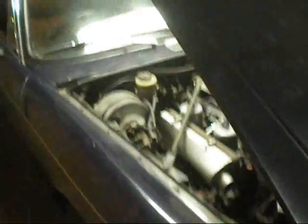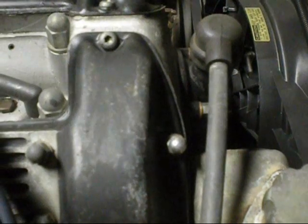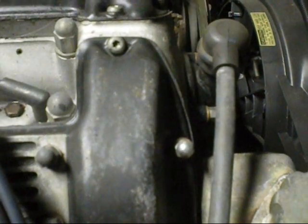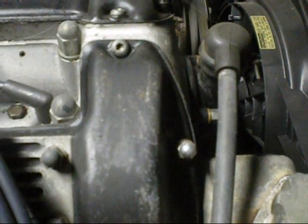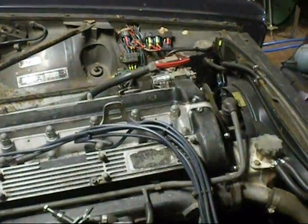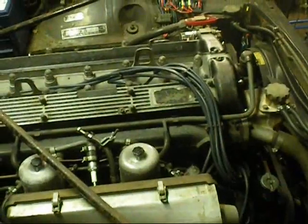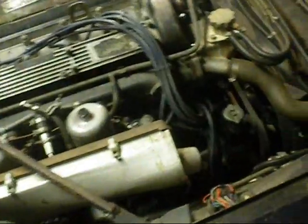Series 1 running before I adjust the chain. It's a bit cold as well. Let's adjust the chain, shall we? Now the chain's adjusted. The power steering pump still makes a bit of noise. The belt squeaks a bit.